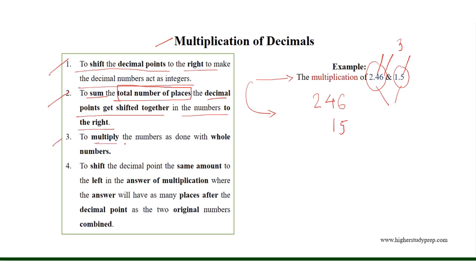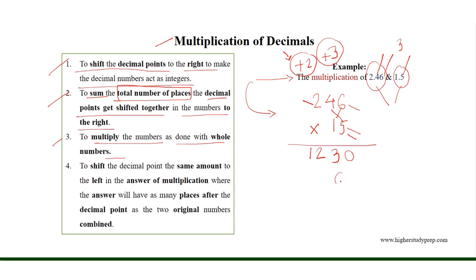Thus, the decimal points get shifted a total of 3 places. Now we need to multiply the numbers as done with whole numbers. Here, 5 times 6 equals 30, so we have 3 to carry. 5 times 4 is equal to 20, plus 3 equals 23. We have 2 to carry. 5 times 2 is equal to 10, plus 2 equals 12. Then, 6 times 1 equals 6; 4 times 1 equals 4; 2 times 1 equals 2.